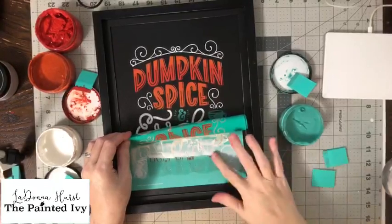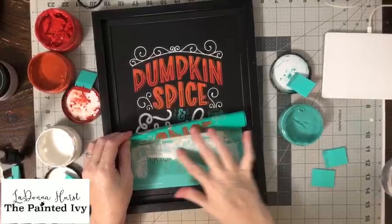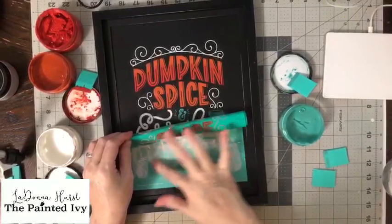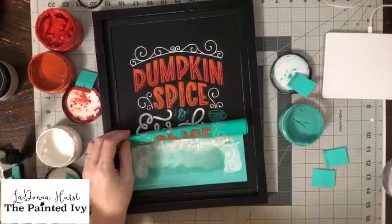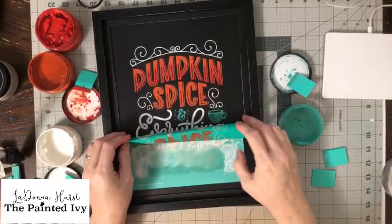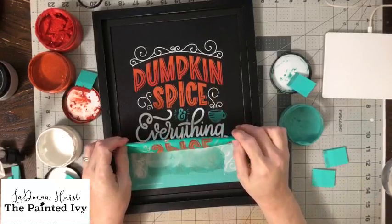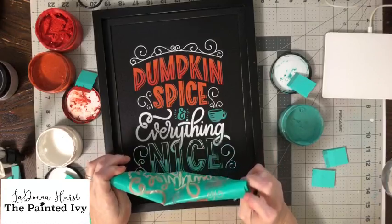We're going to do a little ombre here. We're going to see if the ombre worked because I may have had just a little too much water on it.